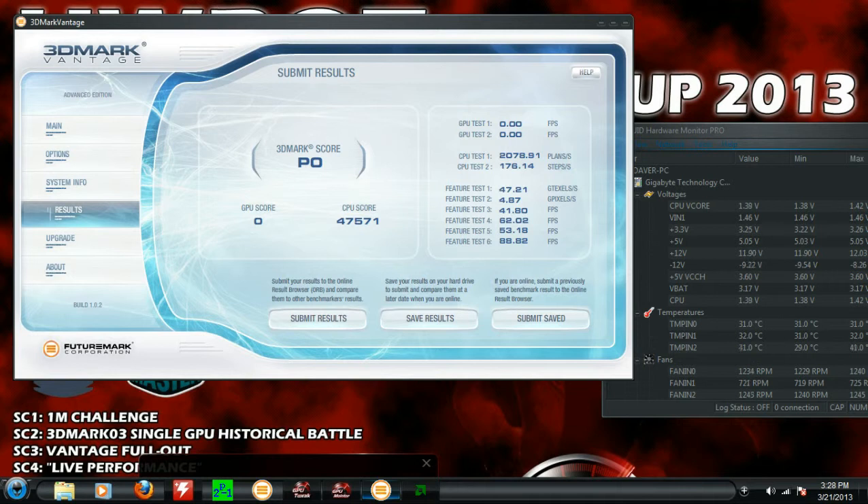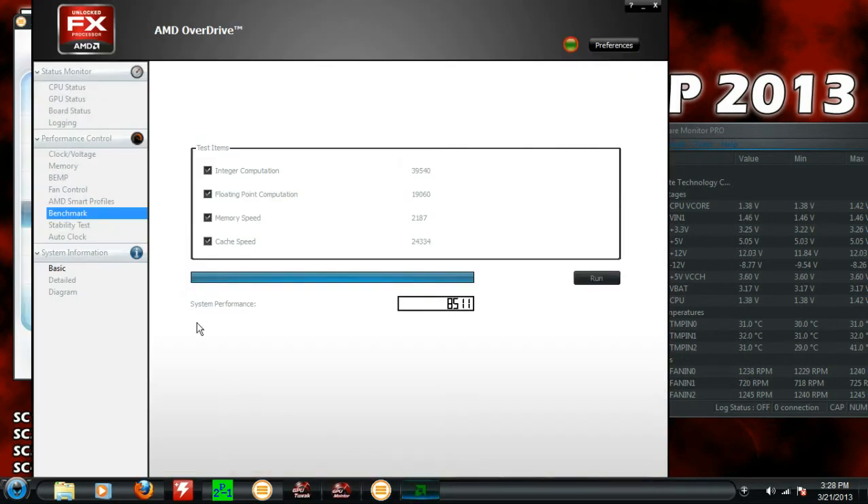As you can see, the 3DMark Vantage benchmark went up a little bit — that's a nice little jump. It's not extreme or anything, but same with the Overdrive score: it went up a little bit. Not bad at all for 4.2 gigahertz.